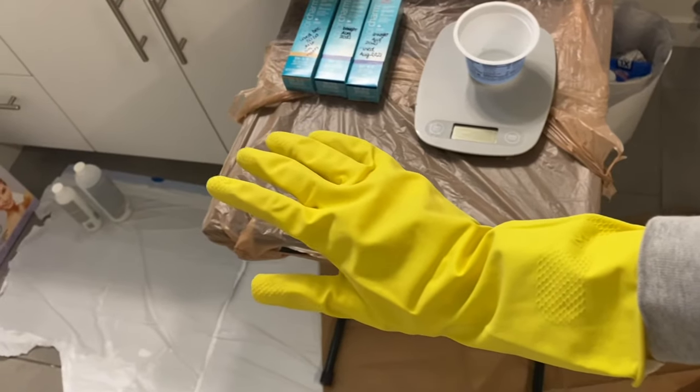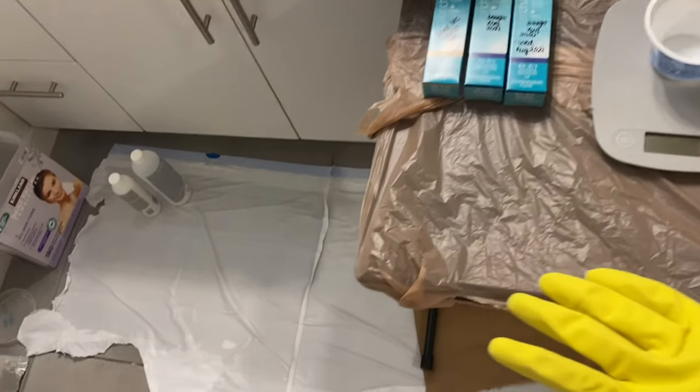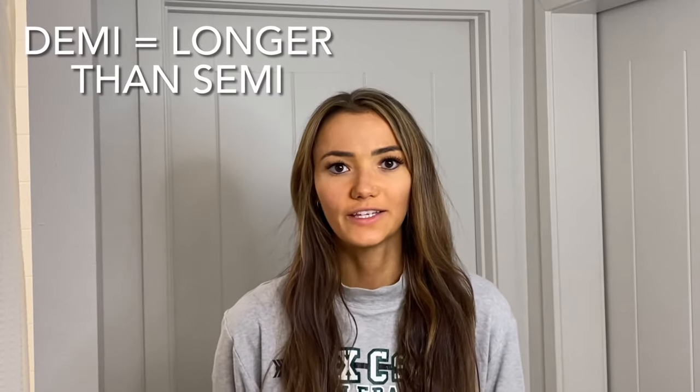This step can be messier than the first because the dye can actually stain things. I recommend wearing an old shirt, gloves, and putting something down on the floor in case any dye drips. To tone the hair you can use a semi or demi-permanent dye — a demi-permanent will last a little longer. I've personally liked using the Wella Color Charm line, which has two parts: the actual color and the developer, which is the activating lotion. This developer is equivalent to a 10-volume developer — I actually reached out to Wella directly to find that out.